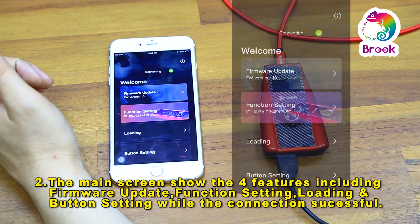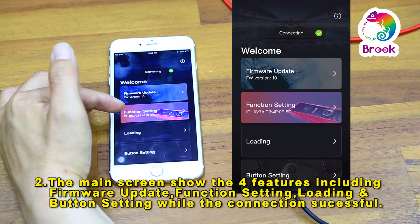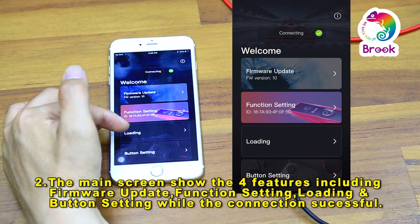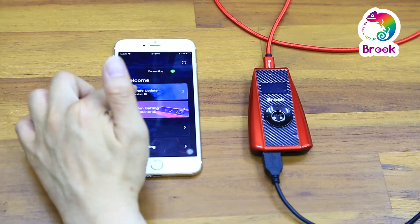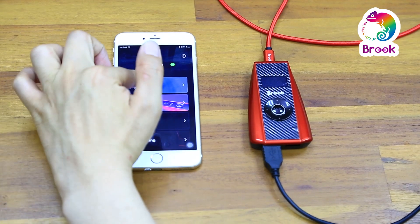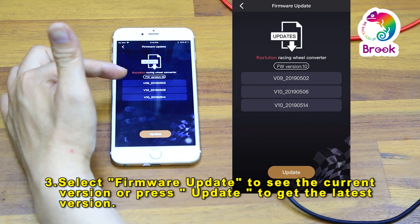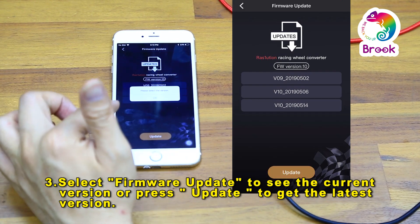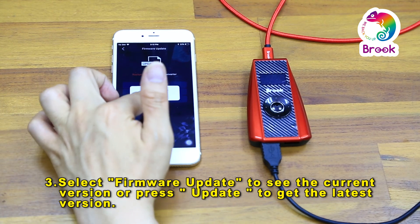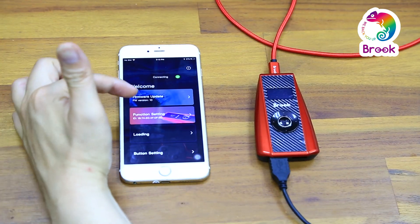Four features are shown on the screen: firmware update, function setting, loading, and button setting. Click the firmware update button, and here you can see the current update version. Click update to get the latest update version. Then back to the main screen.